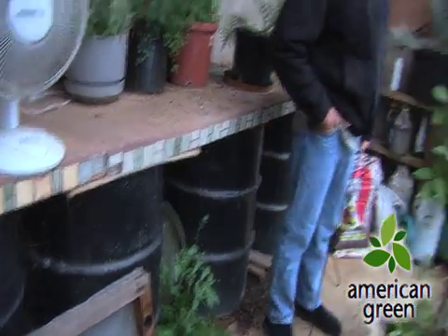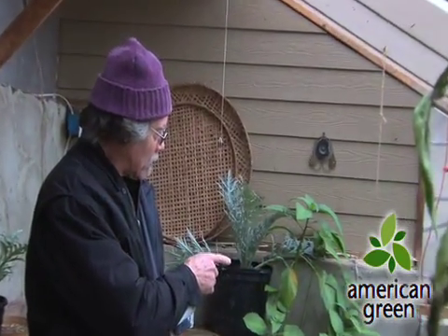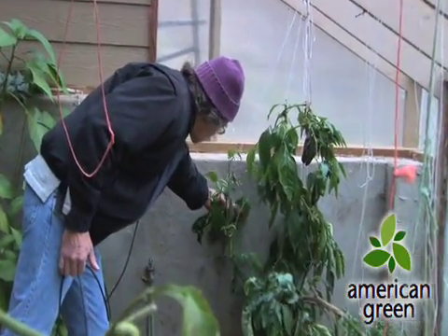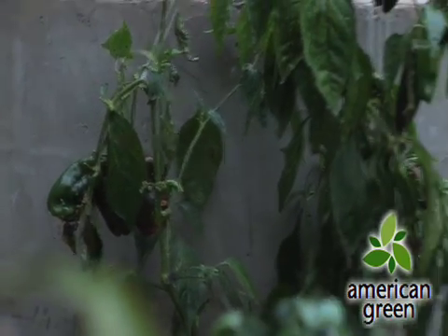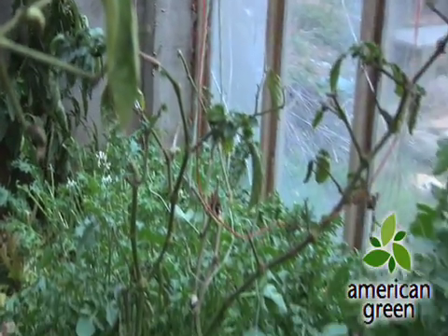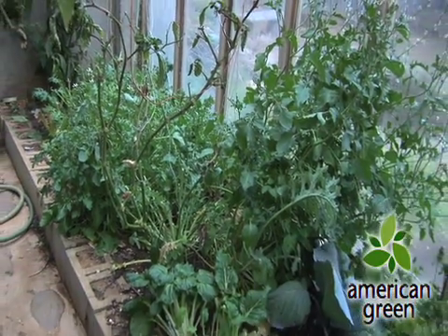We use it for greens in the winter. We've actually had red peppers — you can see one here that's starting to turn red. So we've been having red peppers through the winter, but we mostly do it for kale, lettuce, and Swiss chard. Then in the spring, we'll start growing sets for the gardens to get things started for the spring garden.